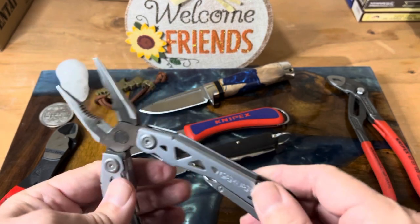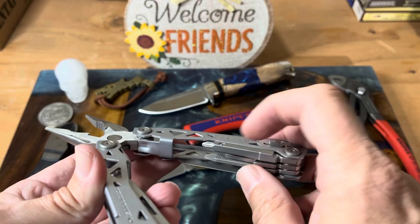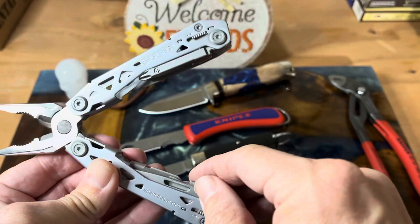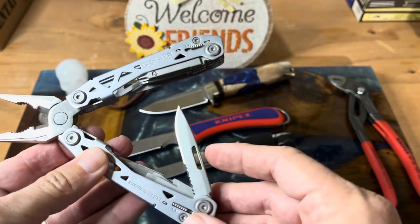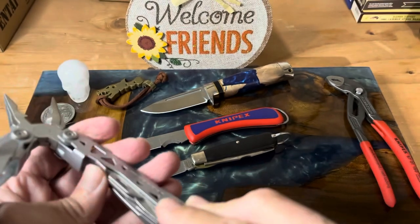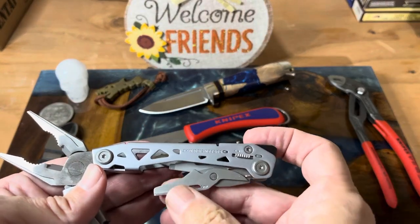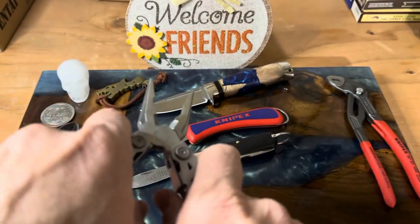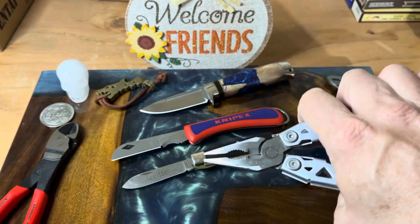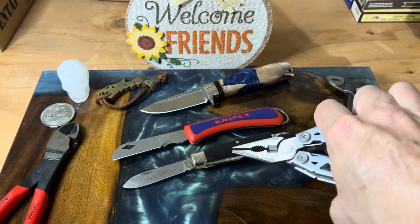With the Gerber suspension, you get a decent cutter, pliers, a knife, screwdriver, Phillips blades, files, some flatheads, and of course a blade. This one has a partially serrated edge, and it also has scissors. There are just so many multi-tools that have come out that give you more in the package than the TL29 did.